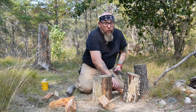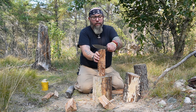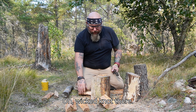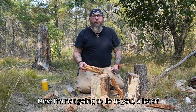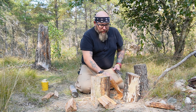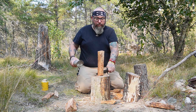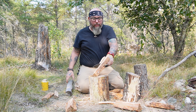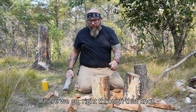Oh, that part was rotten. Oh, wicked knot there. I'm not going to lie to you — a lot of this wood is old, it's just a little jack pine. Ow — that came back and hit me in the knuckle. There we go, right through that knot.